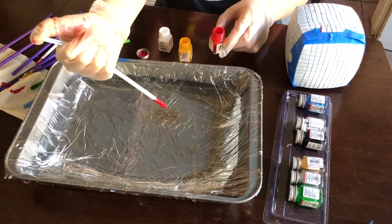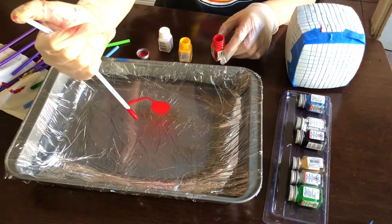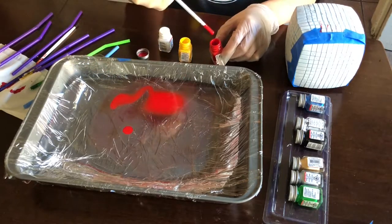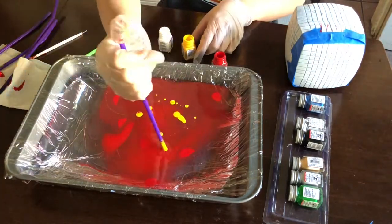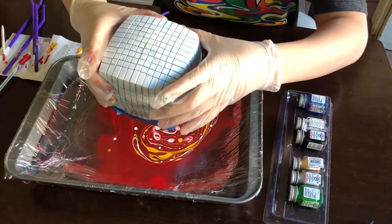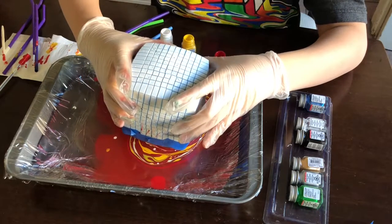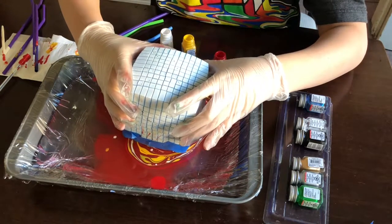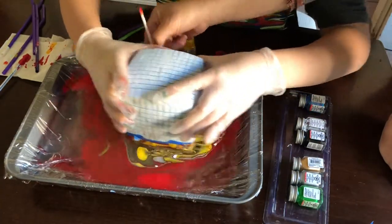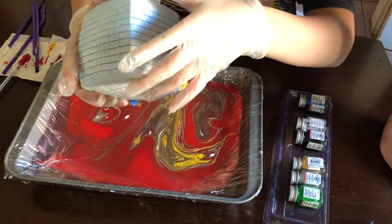It was really windy outside so I moved back inside. Basically what I'm doing is using the straw to pick up the enamel and put it over the water, then swirl it around, and then dip the 11x11 into the water to get the paint onto the side. You want to get some of the water away — you can do this by shaking or using a straw to move it, which keeps new paint from going on the cube.